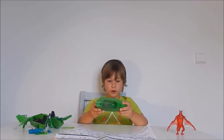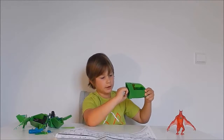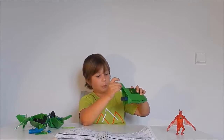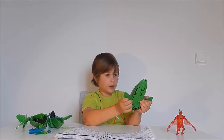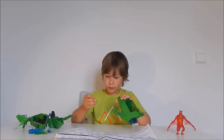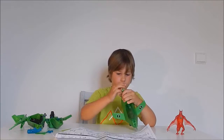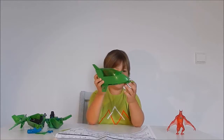Now we're gonna build the vehicles. For the first vehicle, first we take out the jet engines, then the top wing, then the bottom wings. Then we take out the shooter — we put the bullet in — and that's the first vehicle built.